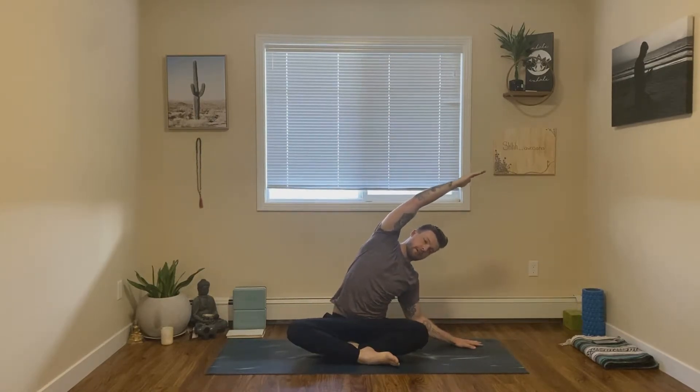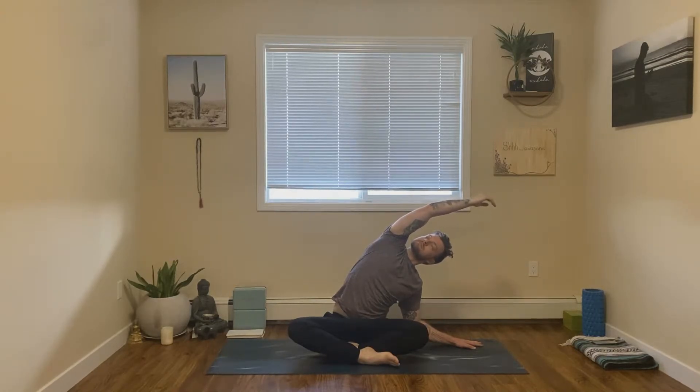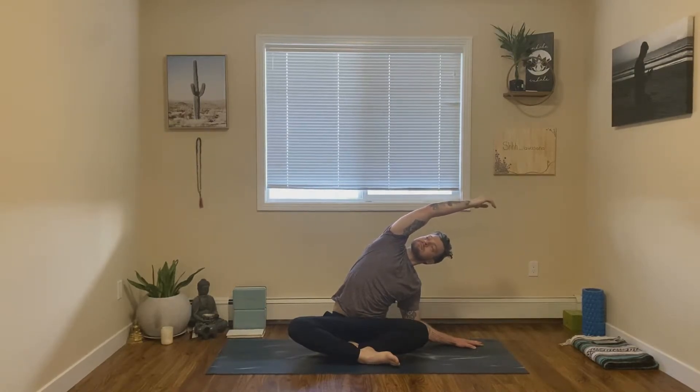Exhale, come back up to center. Inhale, bring both hands up. Exhale, plant the left hand in the mat in line with the left hip, and just reach that right arm over, breathing into the right side body.